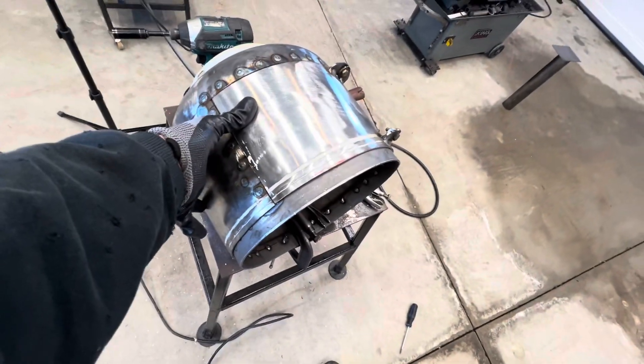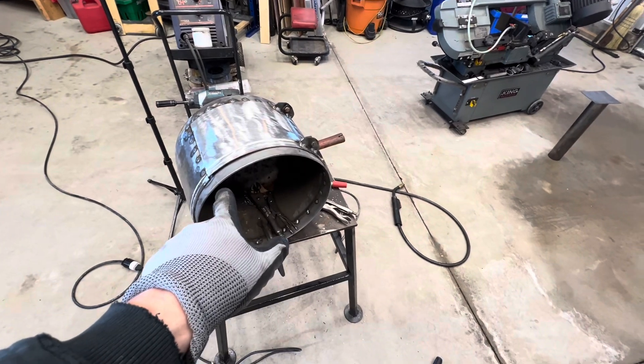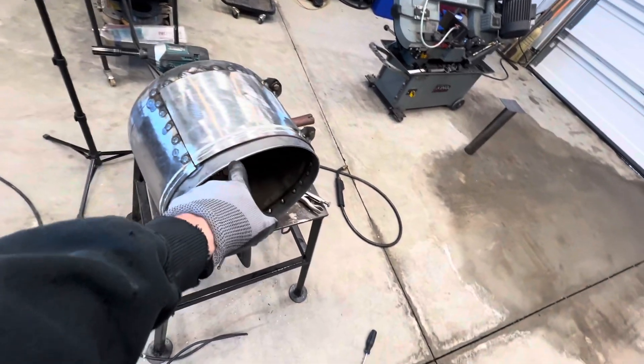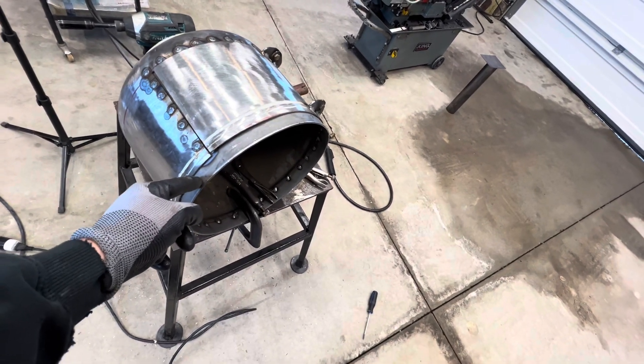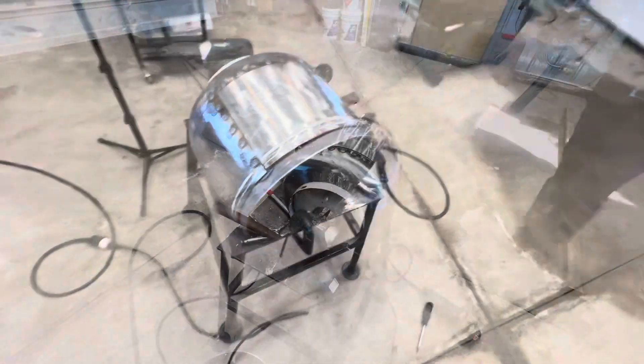Now I need to come up with a latch just to keep the door closed and we should be done with the door. We will then move on to getting the top part of the oil burner to sit down onto this rim — I'll probably drill and tap some holes into this so I can use some quarter-inch bolts to thread in and hold everything together.